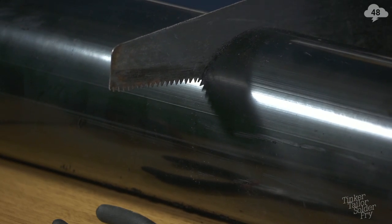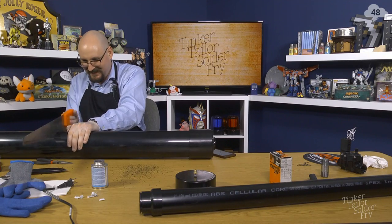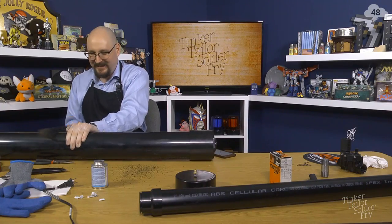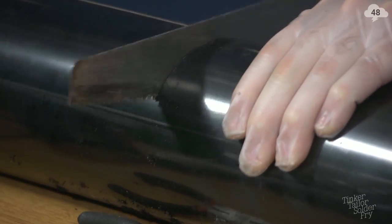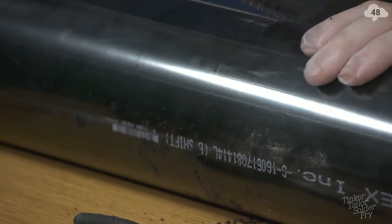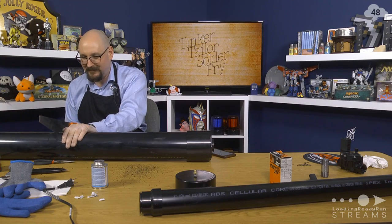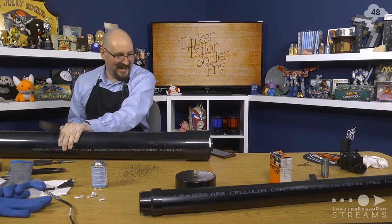This shot is definitely going to make it into the opening for Season 2. How is the saw doing? Pretty good, all things considered. We're experiencing tactical difficulties. I'm so sorry. And I'm fired. Wait, why is your phone dangling half off the table at the end of the pipe that might move abruptly? Now you're not even looking at what you're sawing.